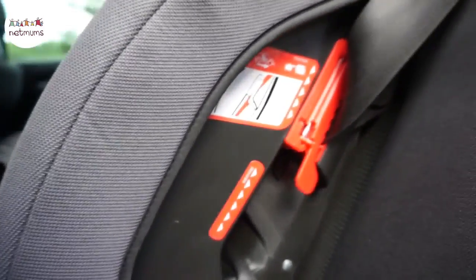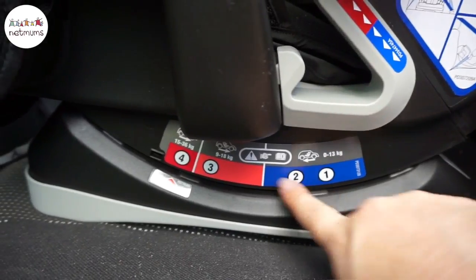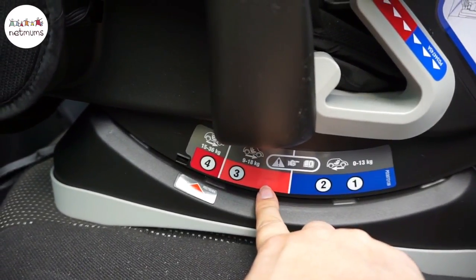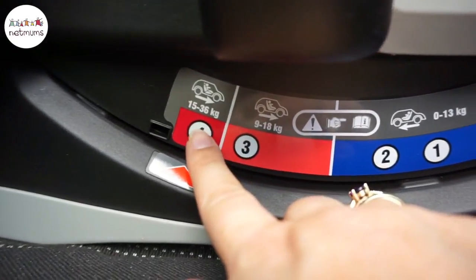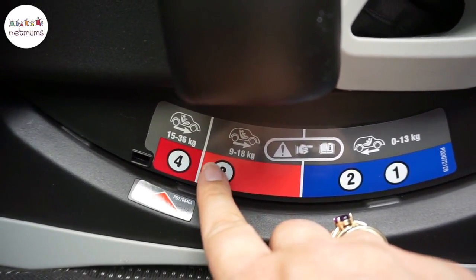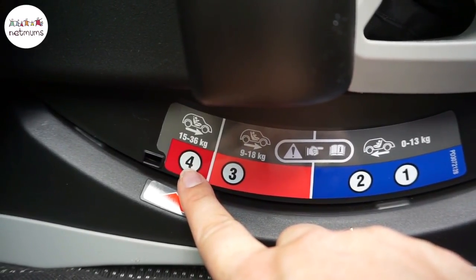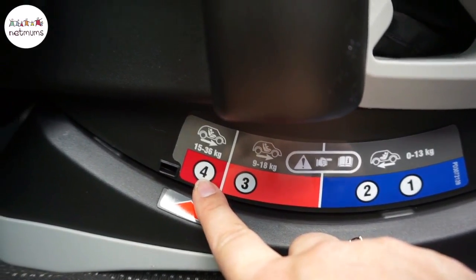You can see the advice label on the back here. Anything blue is for when the seat is rear-facing, and anything red is for when the seat is forward-facing. There are also weight limits here: 9 to 18 kilograms, you can tilt the seat; 15 to 36 kilograms, the seat must not be tilted.